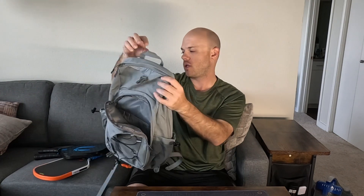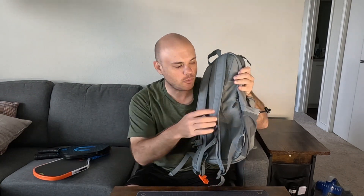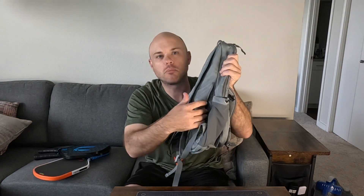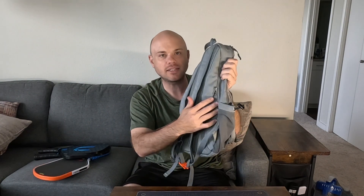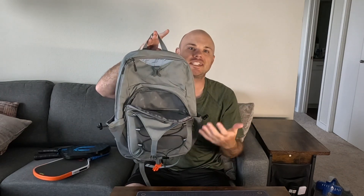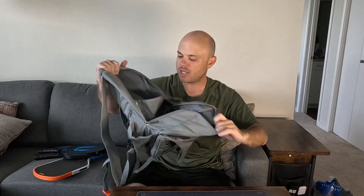You have your main pocket, and then there's what I like to call an anti-theft pocket — it's right here on the back. This is probably where you'll want to put more secure items. Since it's on your back and a bit out of sight, if someone walks up to your bag they're not necessarily going to see that pocket right away.